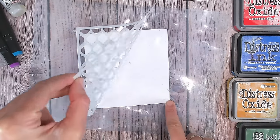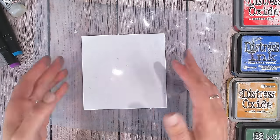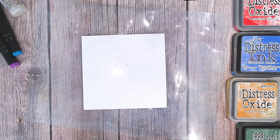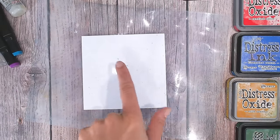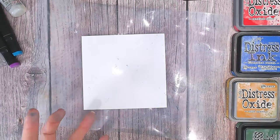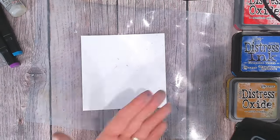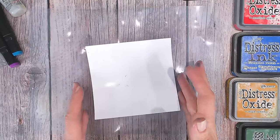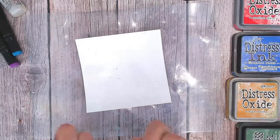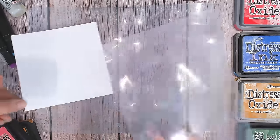Gently lift off the stencil. You may notice a very slight yellowing where the ink has been — that's a good sign it's on there. I'm going to use a heat tool to dry this off, but be careful because photo paper will warp quite easily with heat. You can usually straighten it out when it cools down. The paper will soak up ink very quickly.